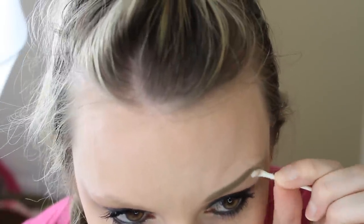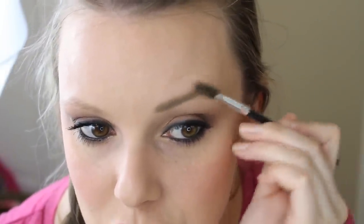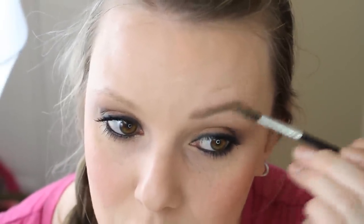My eyebrows are naturally super light so you can really tell the difference. Leaving it without brushing looks way too harsh, so I brush through it quite a bit with the spoolie side to lighten up the color — if I left it like that I'd look totally ridiculous. It looks fine though — comparing it to my hair, the eyebrow with the taupe doesn't look bad, it just looks a little off to me.